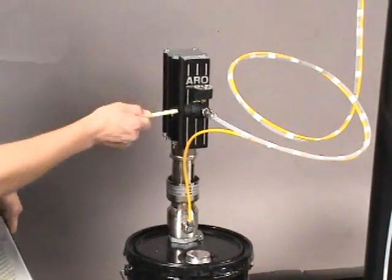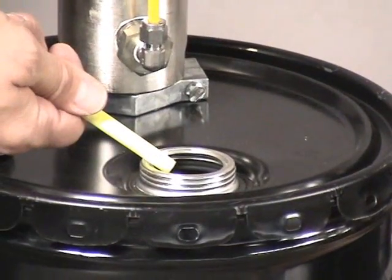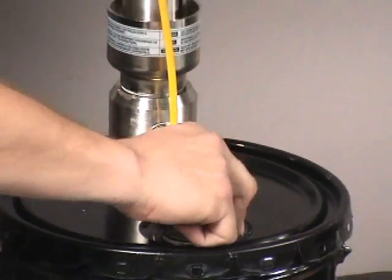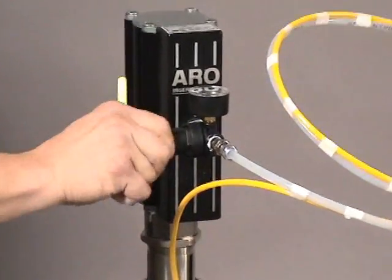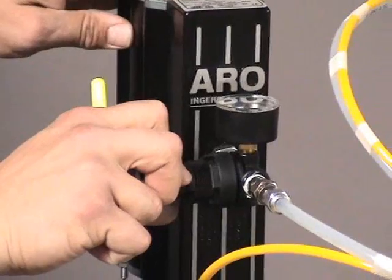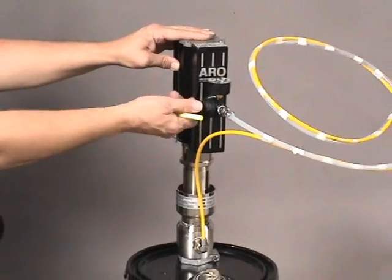This is our solvent pump. Unscrew the cap and fill with the appropriate solvent, then close the cap. Dial the solvent pump regulator until the pump starts to pump. Once the pump pumps and starts to fill the line, the pump will automatically stall out.